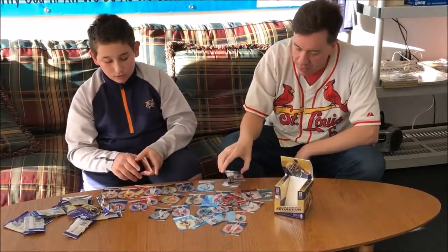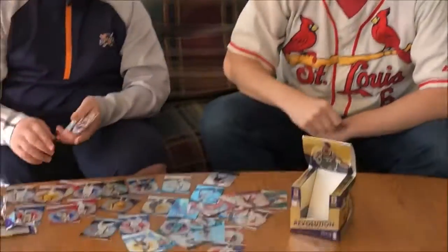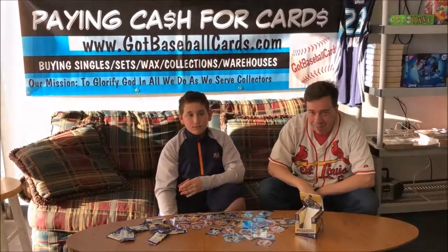And an Astro — another parallel — Astro LaMarcus Aldridge. All right guys, thanks for visiting our page today. Come on by anytime, shop with us in person or on our website, gotbaseballcards.com. Signing off.